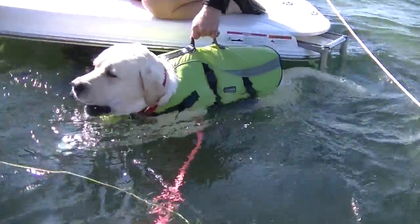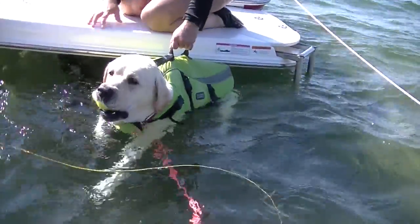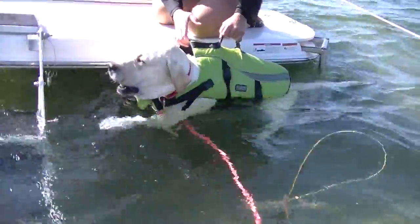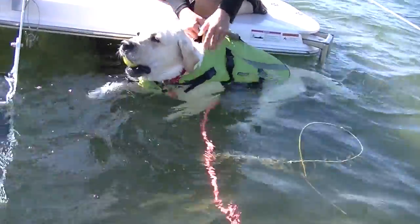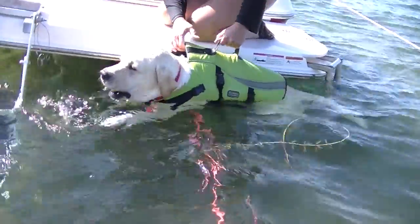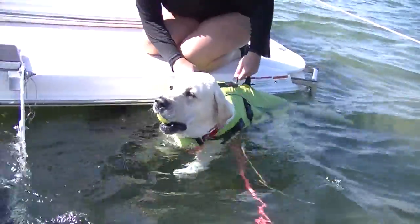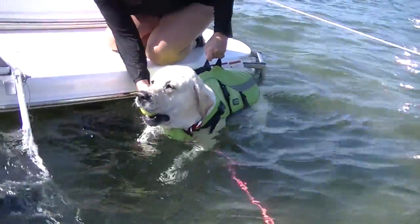Many owners will try to pull them onto the boat or push them from the water onto the boat. The flailing dog can scratch and harm the owner trying to help them into the boat. It is very stressful for the dog and for the owner, and equally, potentially dangerous for both.